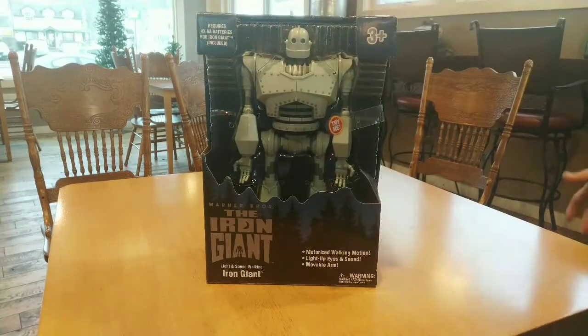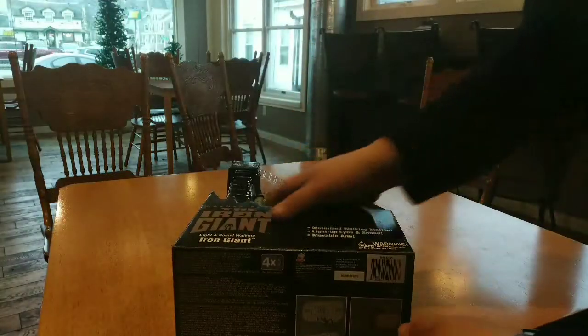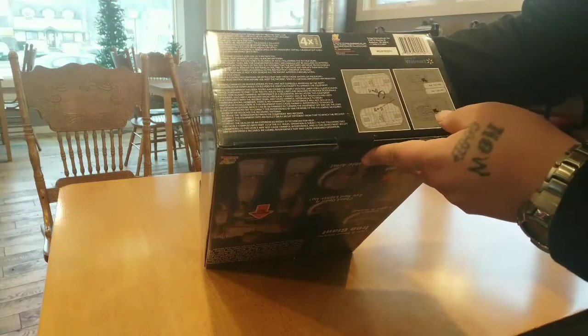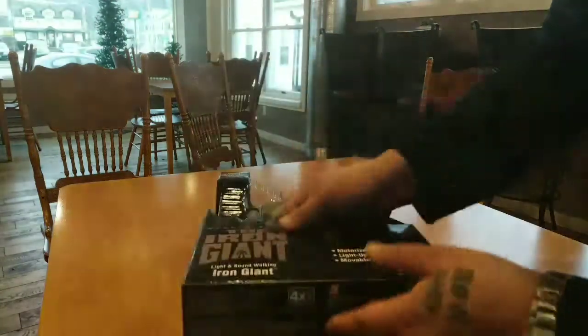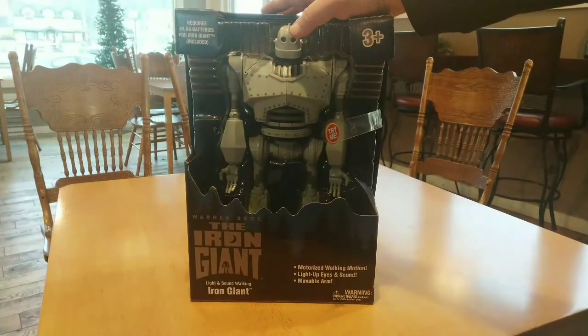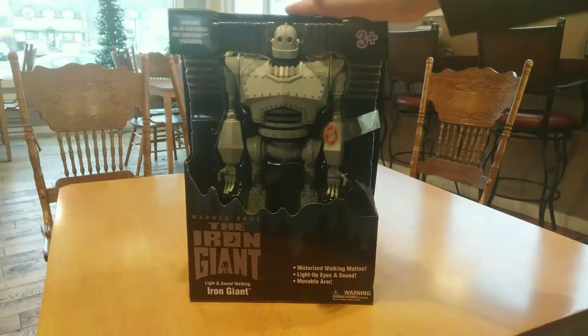Did a quick little pickup of this Iron Giant. What company is this again? Goldbach. Local Walmart — it's a Walmart exclusive. This was $19.99.